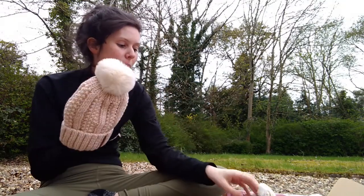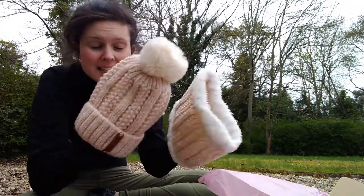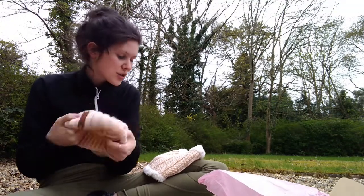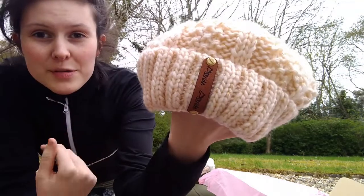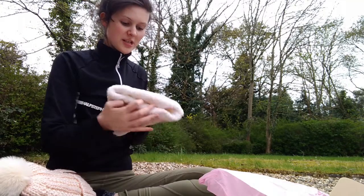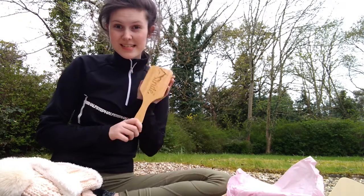The first thing I want to pull out is actually a gift for my mum — the Olivia Bobble Hat and Snood. My mum is always cold and this is a beautiful almost baby pink colour. I thought this would be really nice for her when she's doing the school run. I've just stuck my hand inside and realised it's fleece lined, so I might have to pick myself up one of these! The pom-pom is attached so it's not detachable, and it's got the Estride logo on a beautiful piece of leather. I know my mum is going to really enjoy that, and the matching snood comes as a set — two pieces.